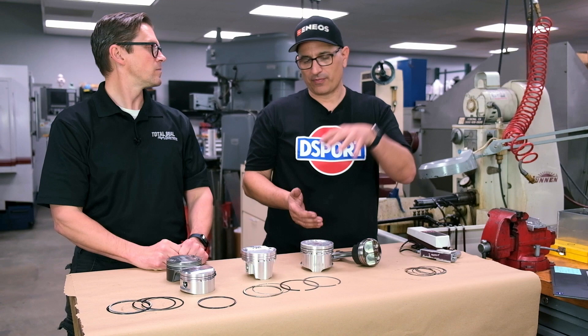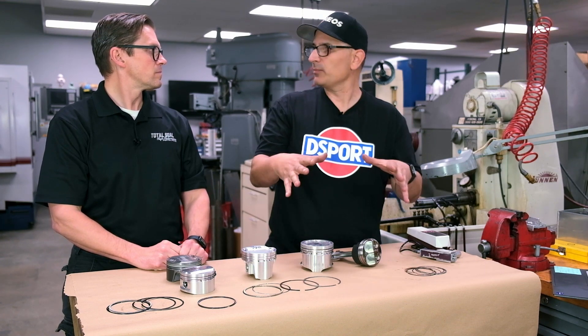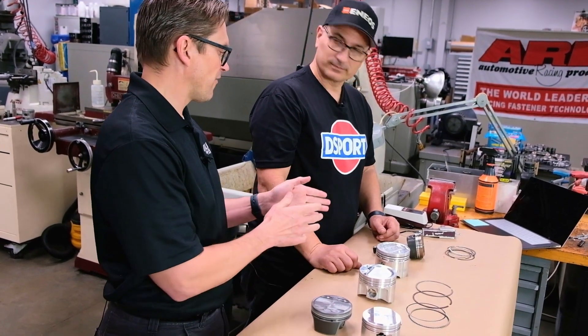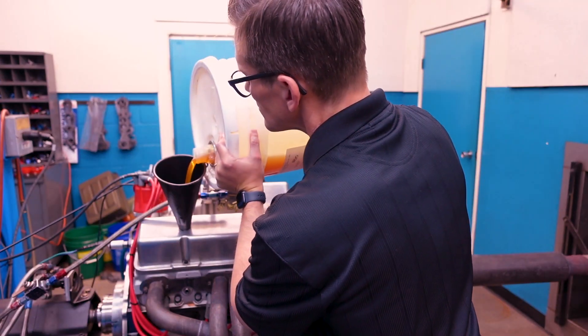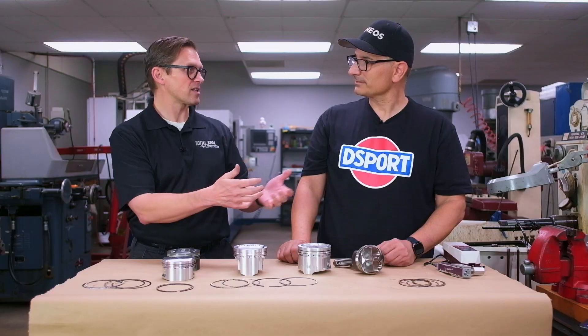When you have a gain on the combustion sealing side, you're getting less blow-by and less crankcase issues to deal with, which can be a big issue on a lot of these vehicles. Your fuel and your blow-by are the enemy of your motor oil, and the motor oil is the lifeblood of your engine. So you want to protect your motor oil — and the best way to do it is good ring seal.